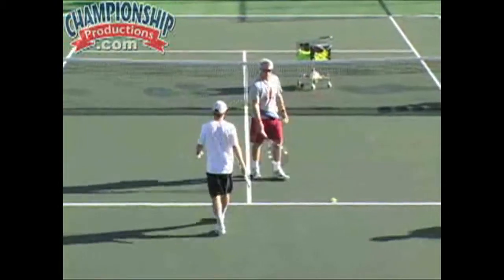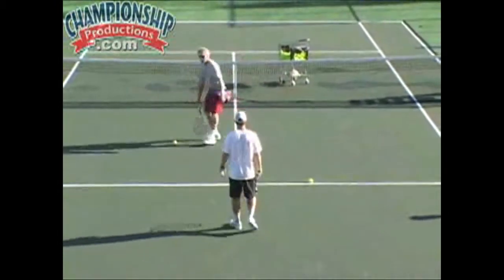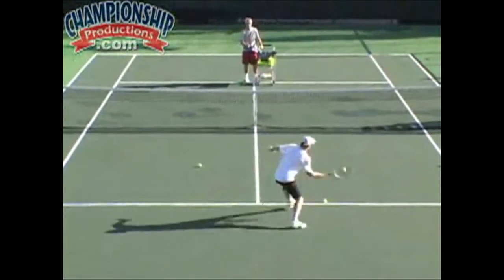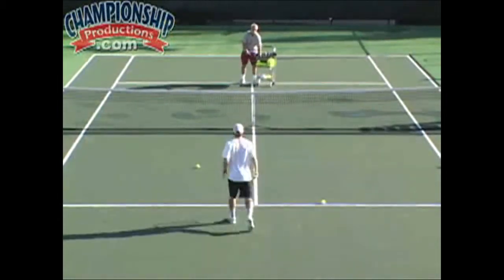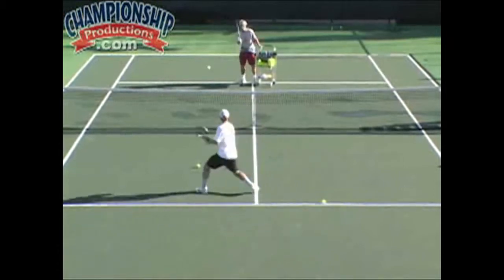Now we're going to do it. We're going to leave that there, Michael — leave the cues there for you — and I'm just going to feed the two balls. Forehand, backhand. Good. Very good. Here we go, again. Good. Good.